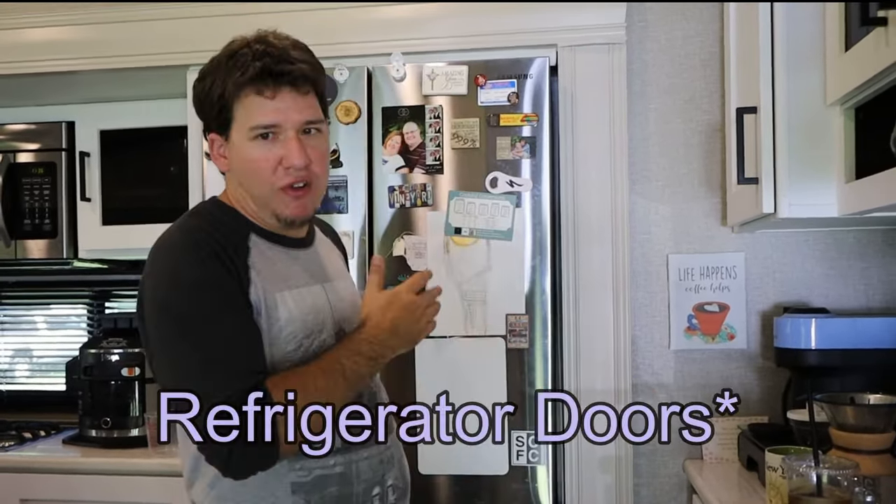We bought our refrigerator on Black Friday from Home Depot, and the reason we bought it from Home Depot is because they would come and actually bring the fridge inside the RV for me. All they had to do was take the front doors of the refrigerator off — the freezer door came out as well — to fit the refrigerator sideways through the door. I already had the space prepped for them, so all they had to do was push the refrigerator up into the slide.